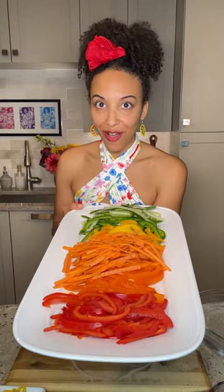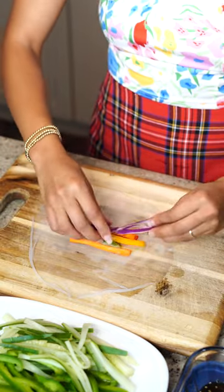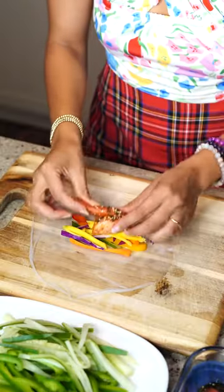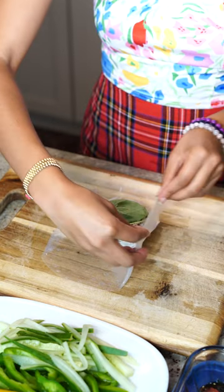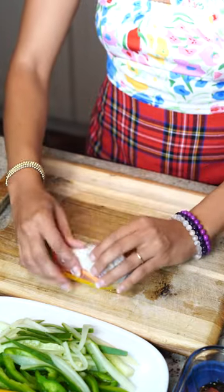I'm going to grab a little bit of everything: the bell peppers, the carrots, the cucumber, and my mango — all of it is going in the spring roll. Then I add our tomato tuna, and I always like to add in some fresh herb. Today I'm using Thai basil. I double wrap mine so that all the goodies stay inside.